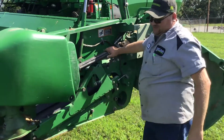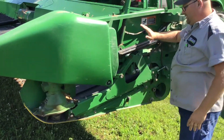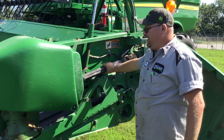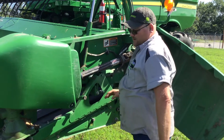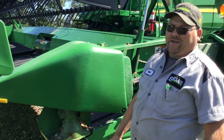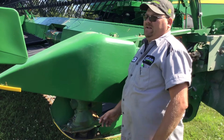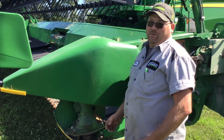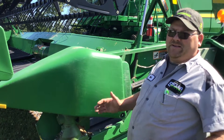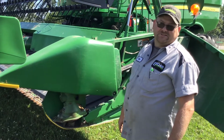If someone says something about their wobble boxes — your wobble box here, drive shaft here — if you're on an auger head, not a draper head, there will be a drive belt here. There'll be a wobble box here with a knife head. A lot of people break those knife heads and there's a bushing inside there, so if they ask for the knife head or the actual sickle, it happens a lot. The sickles now come in pieces instead of one big sickle like it used to — that also causes some confusion sometimes.